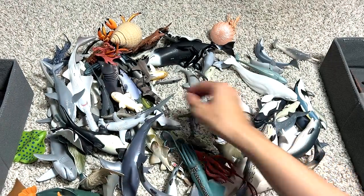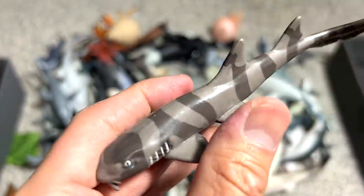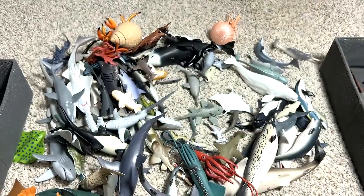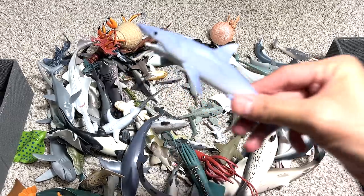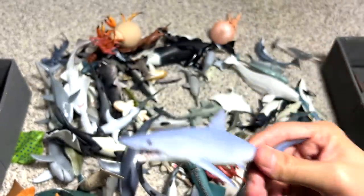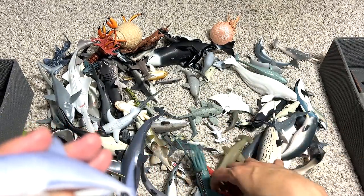And this one is a bamboo shark. I think it got its name from the patterns on its body — it looks like the patterns on bamboo. And this is a Mako shark. There is another Mako shark out there, but it's actually a short fin Mako shark. I'm going to put this aside first and do a comparison later on.